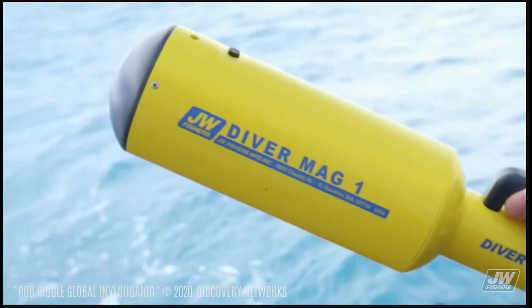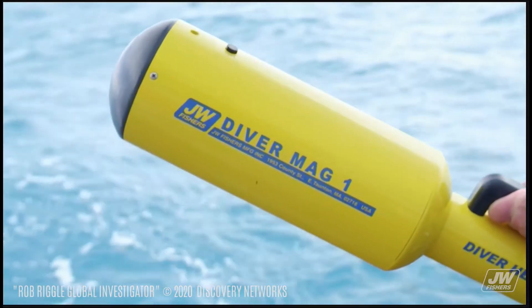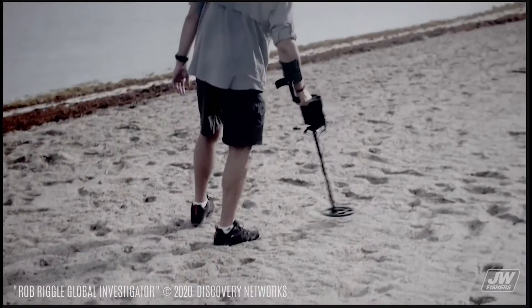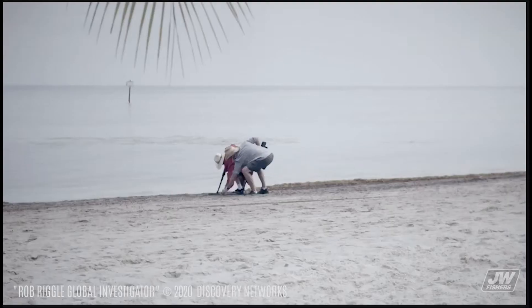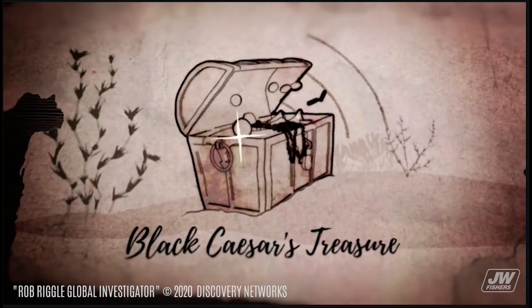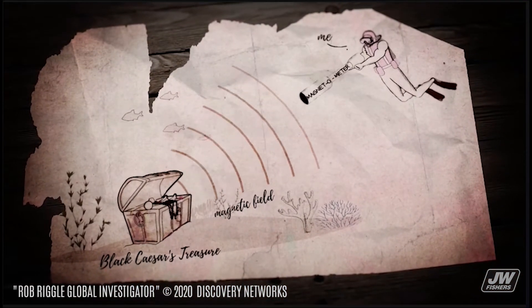This is a state-of-the-art handheld magnetometer. This will detect metal up to 1,500 feet away. Unlike a normal handheld detector, which has to be right on top of something to detect it — this thing detects the magnetic field of metal in any direction up to 1,500 feet away!